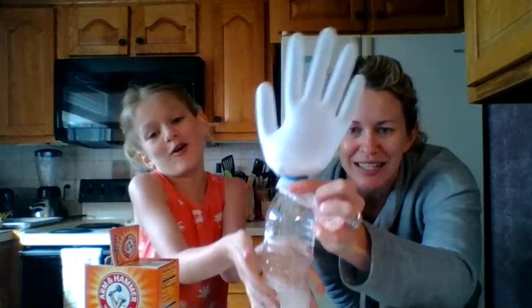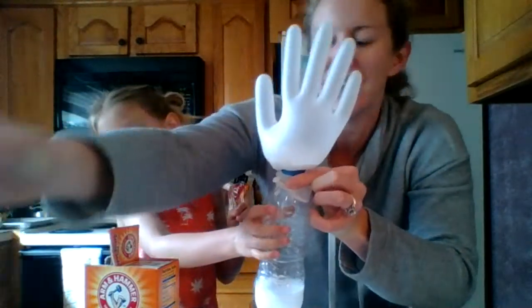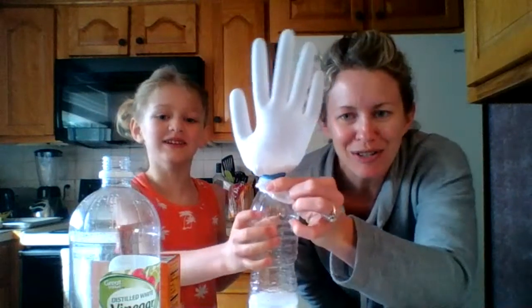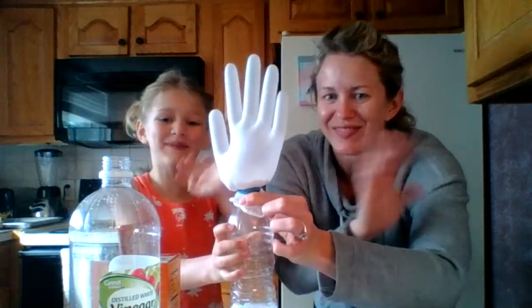So again, you just need a water bottle, vinegar, and baking soda. And if you don't have a glove at home, you can do a balloon. We'll see you next time. Bye!